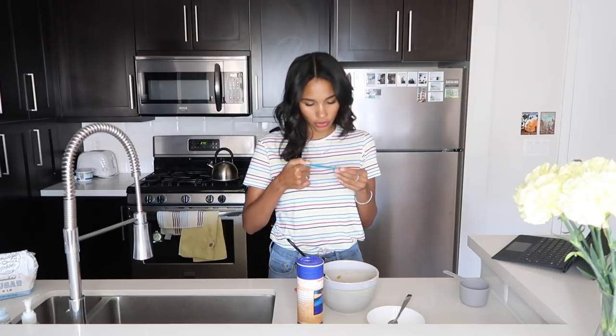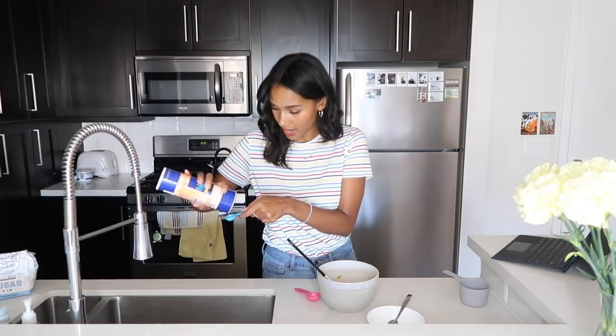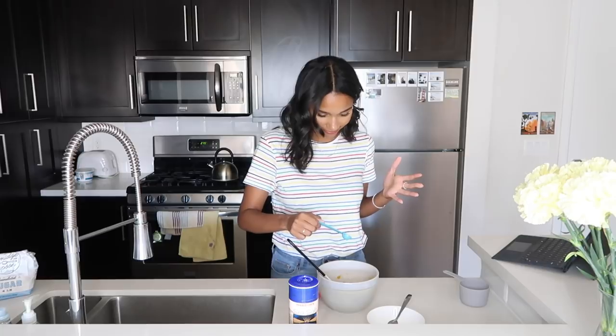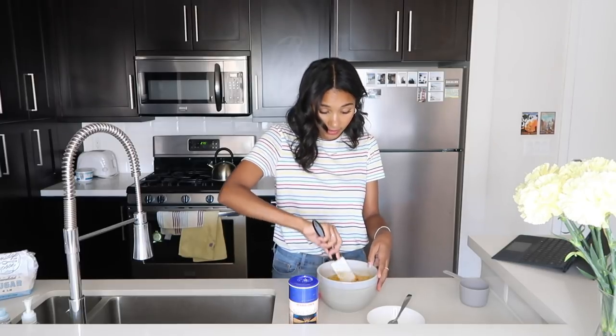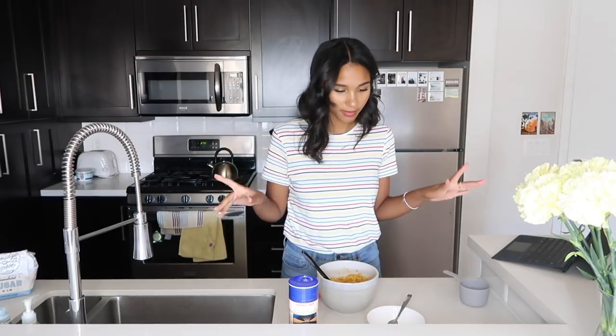One teaspoon of kosher salt — which is more than I usually add to recipes, but that's what it says. I'm adding a little bit less than one teaspoon mostly because I'm scared to add more. You do always add salt in baking even if you're making a sweet dessert, because salt is a flavor enhancer. That is our cornflake crunch. Now I'm going to spread this out on a parchment-lined baking sheet.